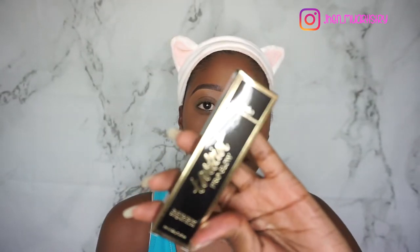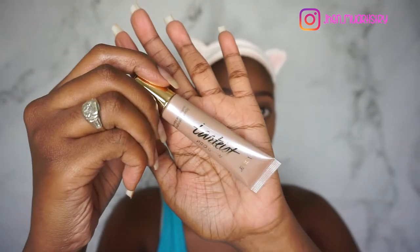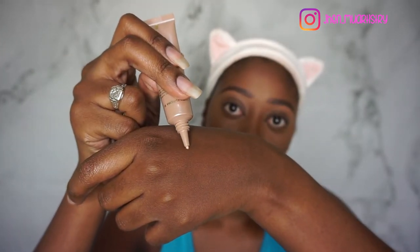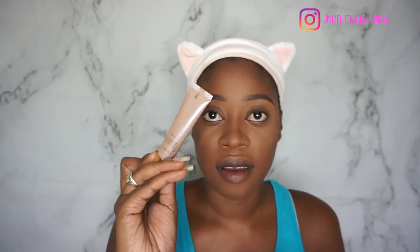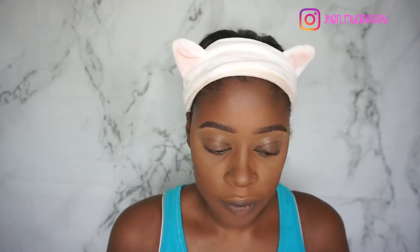The next thing I'm seeing is the Tarteist Pro Glow from Tarte Cosmetics. This is in the shade Stunner and it's a liquid highlighter. I'll save this for when I'm highlighting my face.